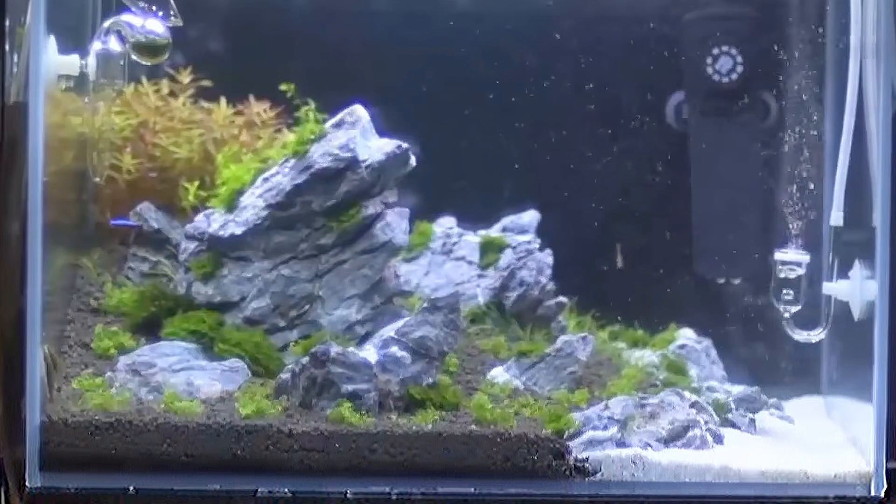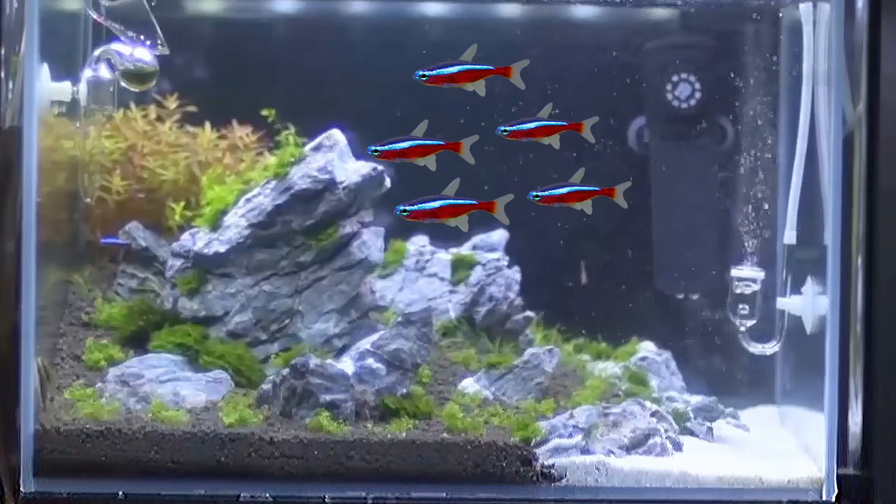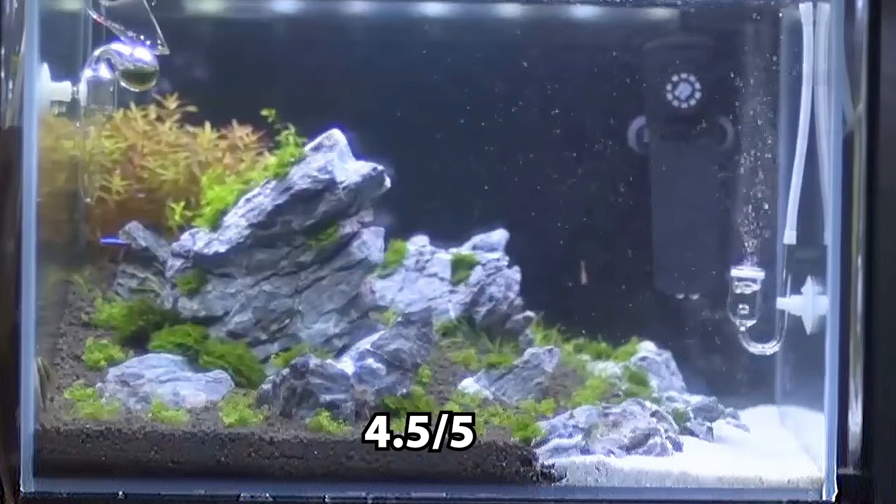As for the stocking, there are two otocinclus and one cardinal tetra. I think there's also a shrimp in the back. I recommend adding around 5 more cardinals so that they really stand out. 4.5 out of 5, keep it up.